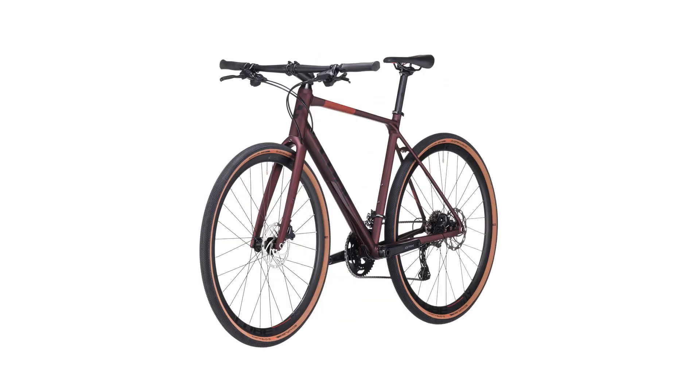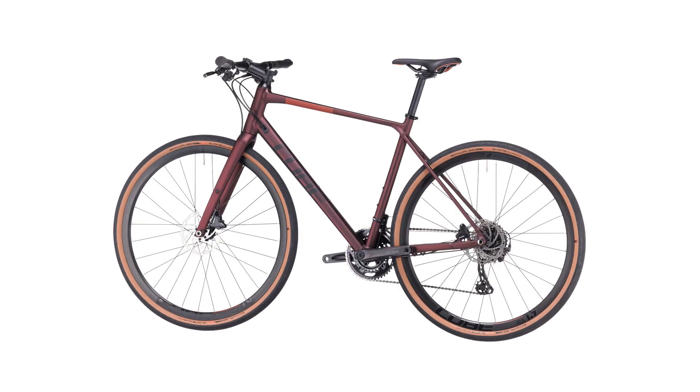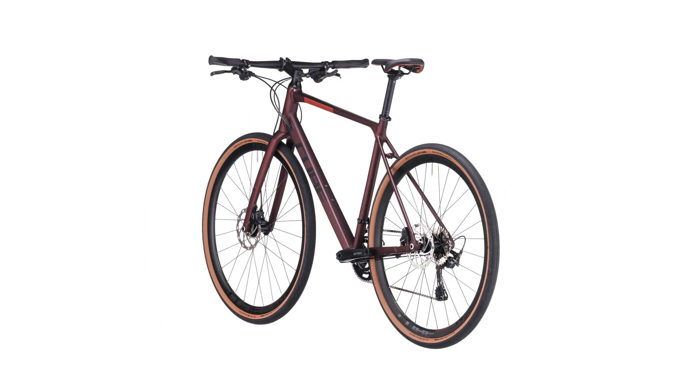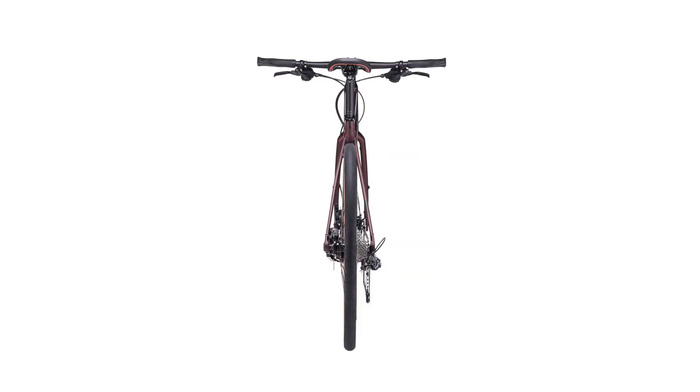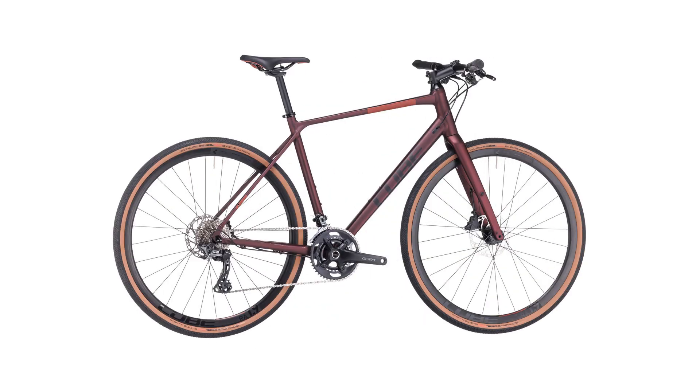Even with full length mudguards, we also neatly integrated the rear rack into the mudguard design and included a rear light too, combining everything we know about building great riding off-road bikes.